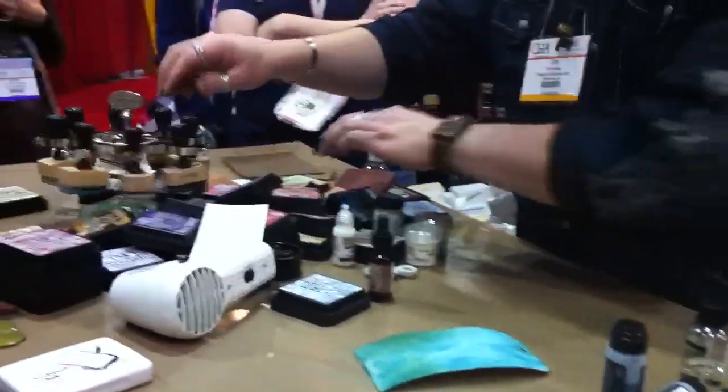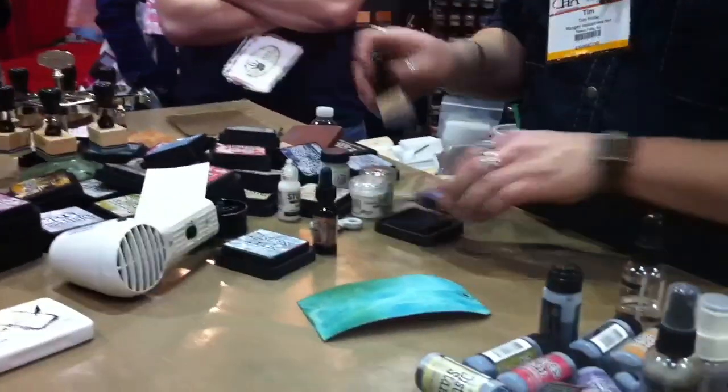All the products and all the colors are designed to integrate together, obviously.